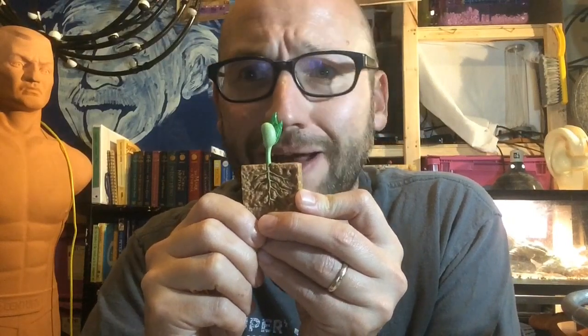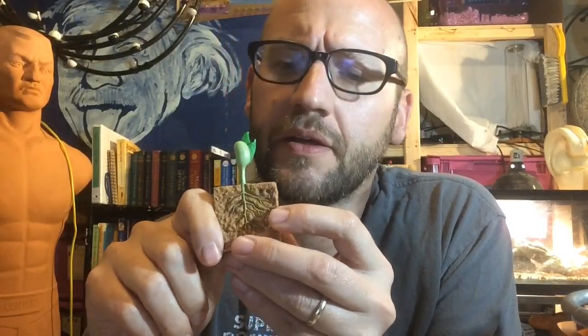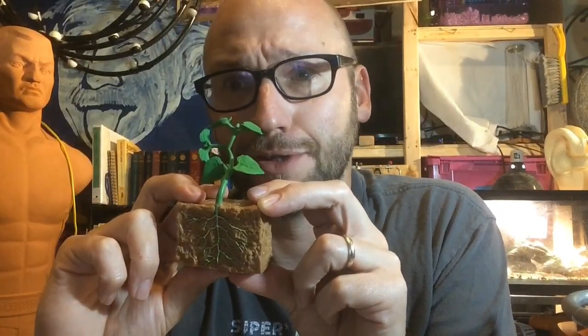Eventually our seed will come out of the ground, get larger and stronger. Eventually some small leaves may come out of the seed. We call this the young plant because it's not old — can't drive yet, not ready for retirement.